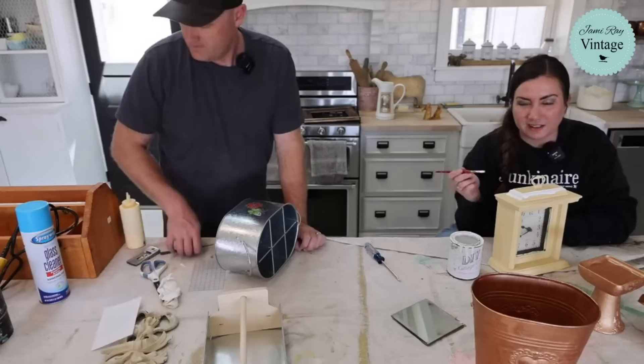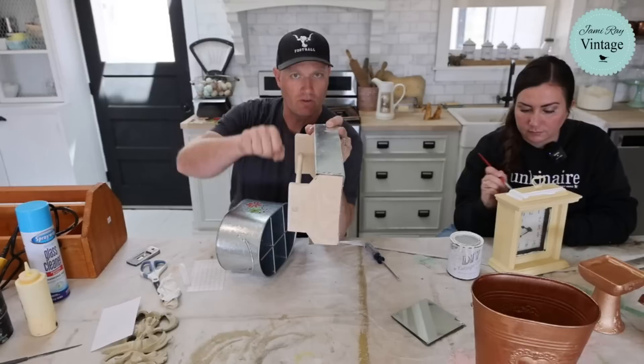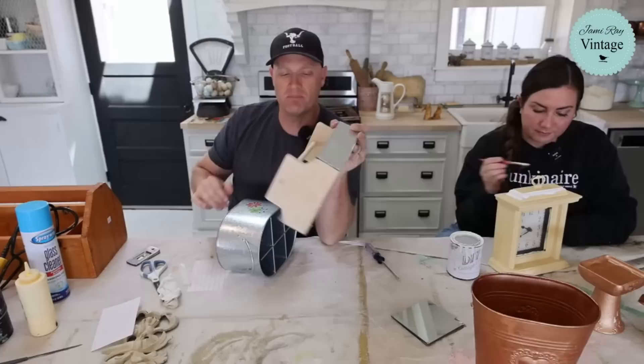Do you guys remember this tote that had the weird triangle bunny ears on the handle? All I did was I put it on my miter saw and very carefully and slowly cut it. And then I just sanded the top and it looks so much better like this.